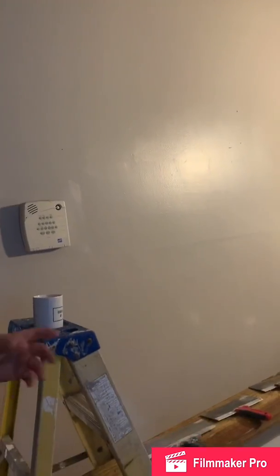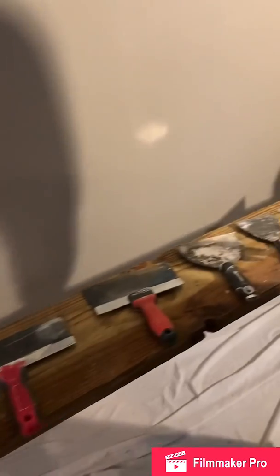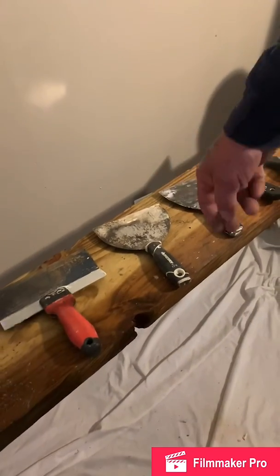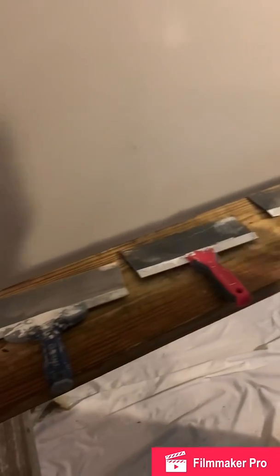First, I want to show you a couple of different types of tools that you're going to need in order to do sheetrocking. Today we're going to mostly use a five-inch knife, but the knives go from an inch and a half to three, to five, to seven inch, eight inch, ten inch, and a twelve-inch knife.